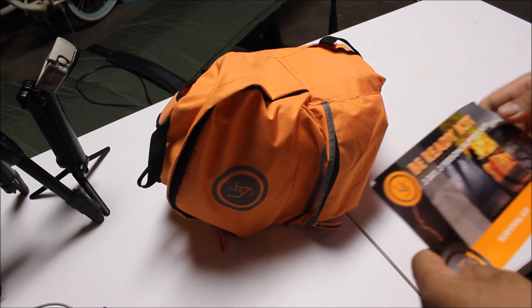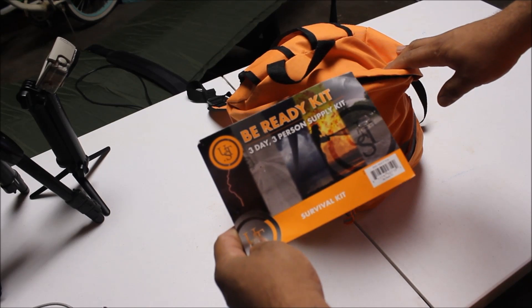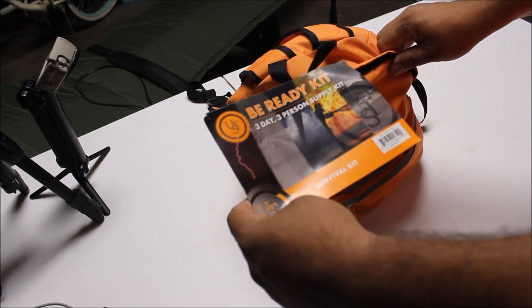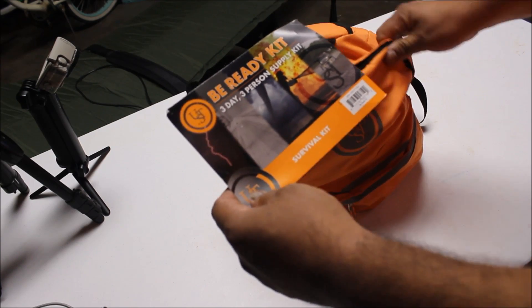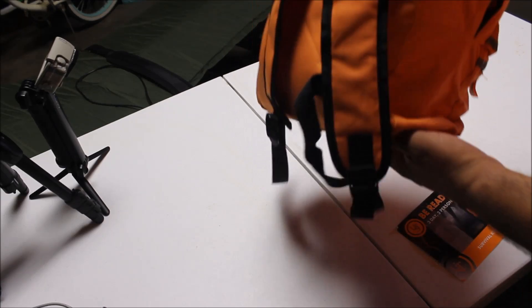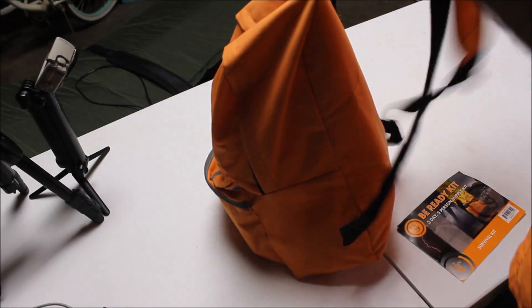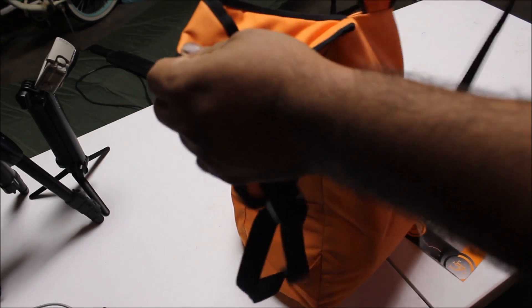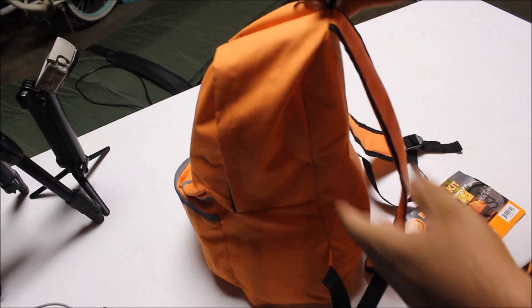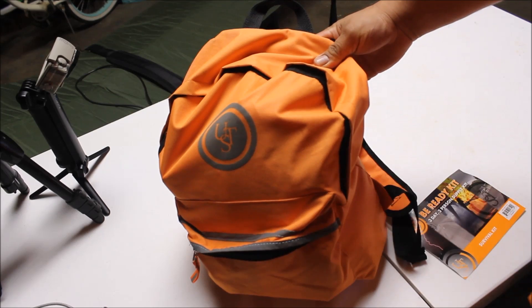Hey, what's up everybody? This is Lupe with GoHuntGame, and I'm gonna show you the content of the B-Ready Kit from UST Brands. It's a 3-day, 3-person survival kit. This pack goes for $99 MSRP, and it comes in this handy backpack — just a regular backpack, not made for prolonged use, just to hold your content. I keep this in my truck or my van.